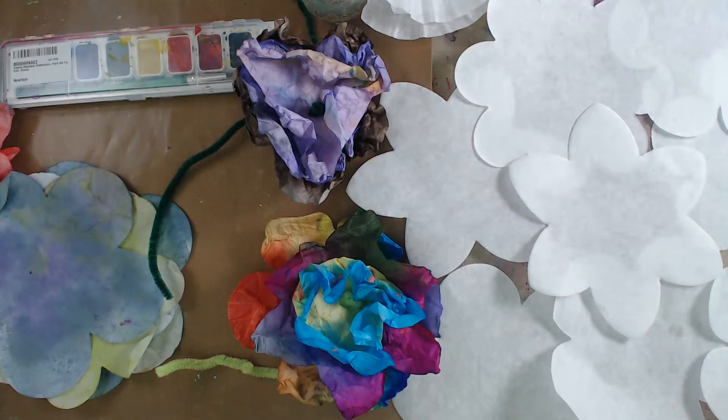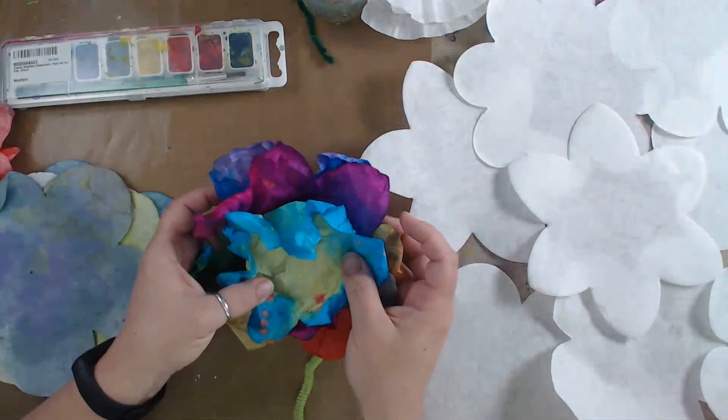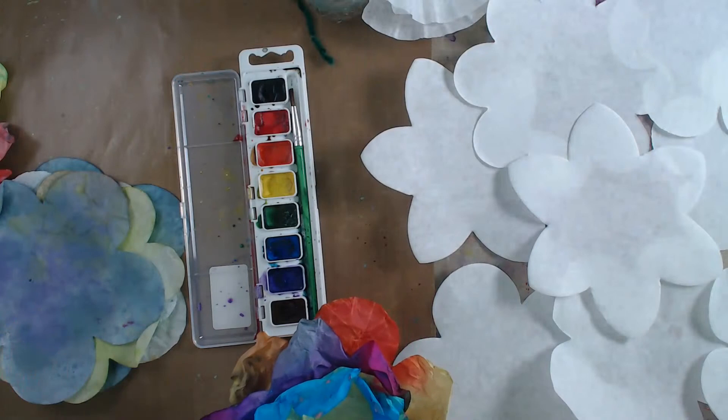Welcome everybody to Erin Reed Makes! Today we're going to learn how to make these really cool watercolor flowers. We're playing with a few different options - this is using a washable watercolor paint set by Crayola. You could also use a lot of different colors of paints, or even markers.